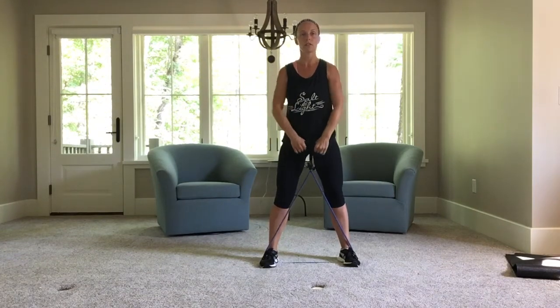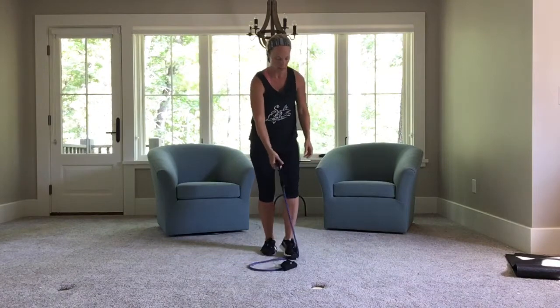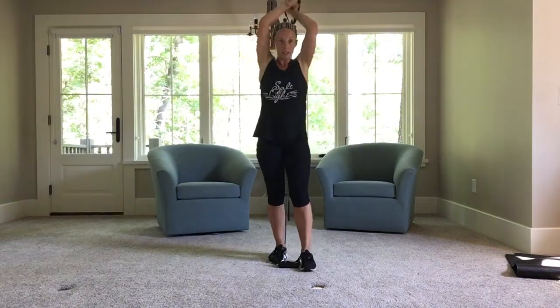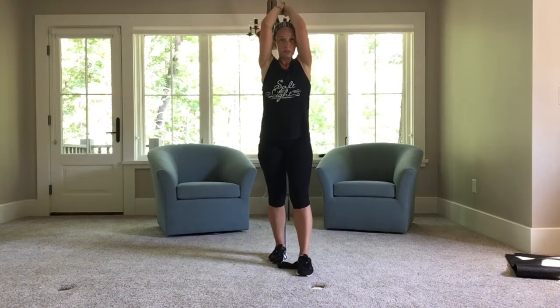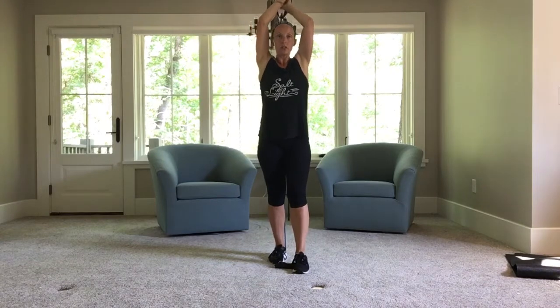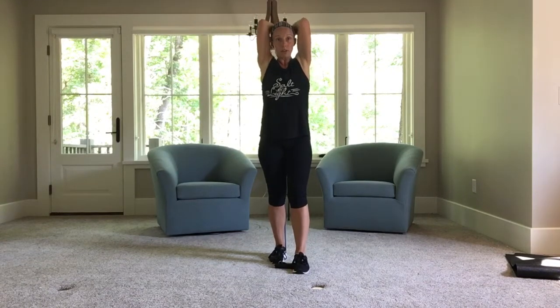Five, four, three, two, one. Step on that resistance band. Bring it behind you. The band — hold with both handles, or if you need more, grab the band part. Elbows are facing forward. You can touch your ears with your biceps.